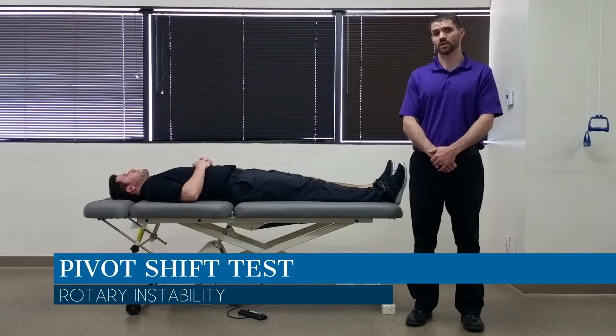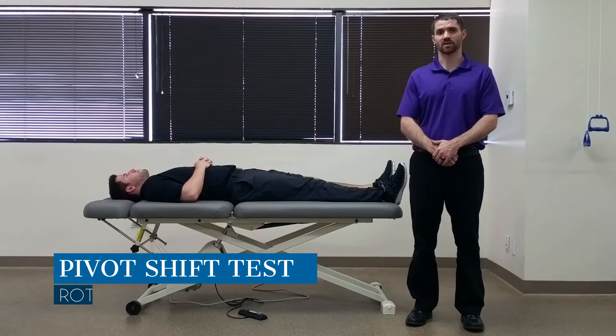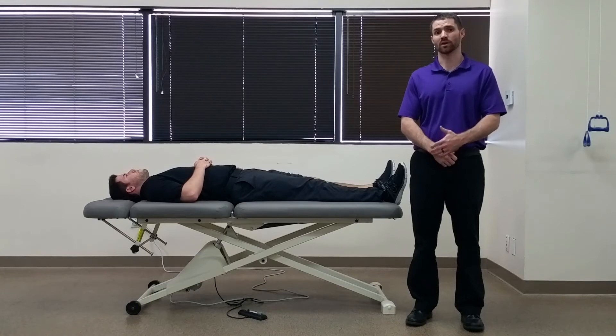Hello everyone, Dr. Chris Vax here. Today we're going to take a look at the pivot shift test. The purpose of this test is to assess for the integrity of the ACL and MCL, but just some general rotary stability as well.